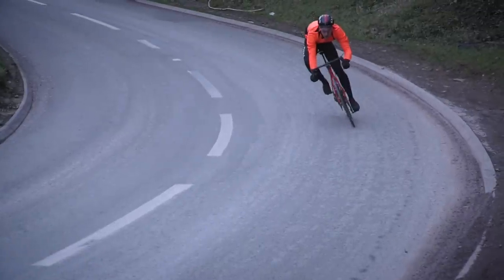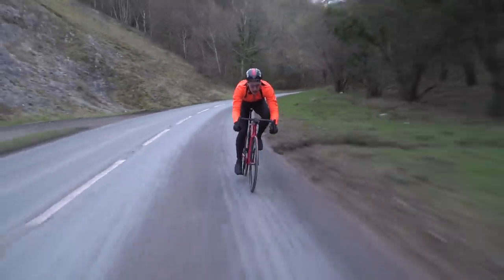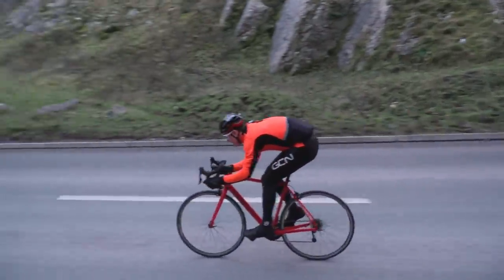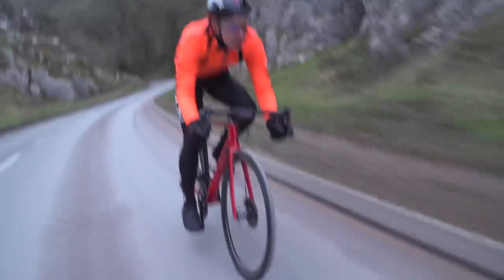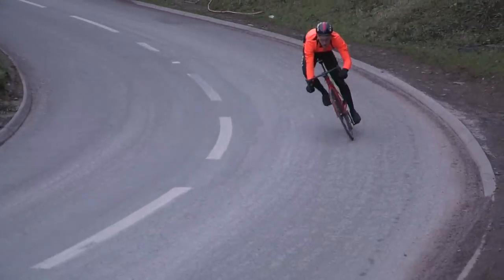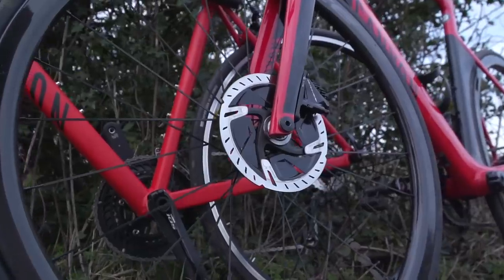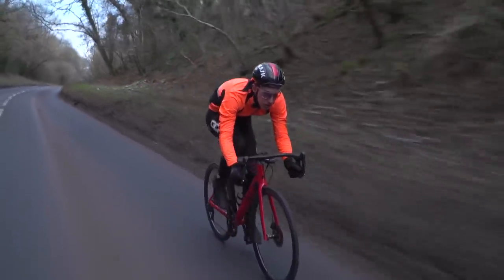Well, just like last time, it's tough to truly put two bikes through their paces downhill on an open road without an unduly high risk of serious injury or death. Nevertheless, the Aeroad steals a victory again. We can only guess why, but the aerodynamics will likely be playing a role, and the increased modulation of the discs also instilled a greater feeling of confidence, meaning we were able to brake later and harder.